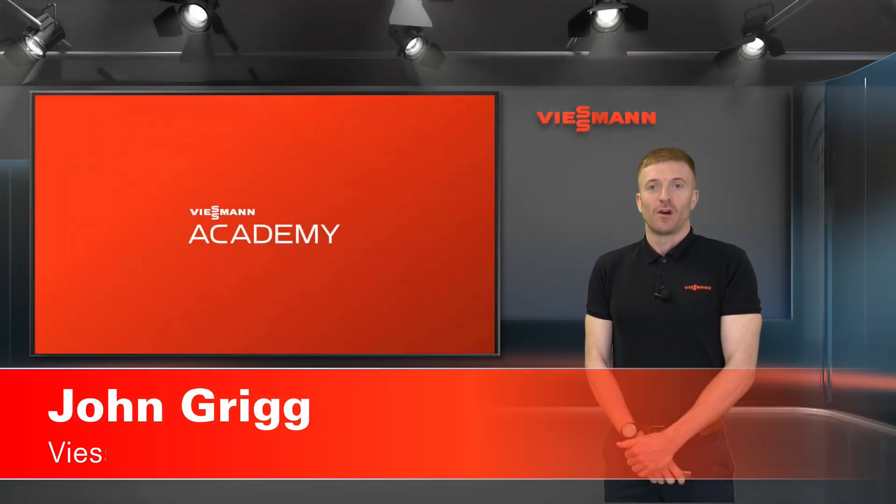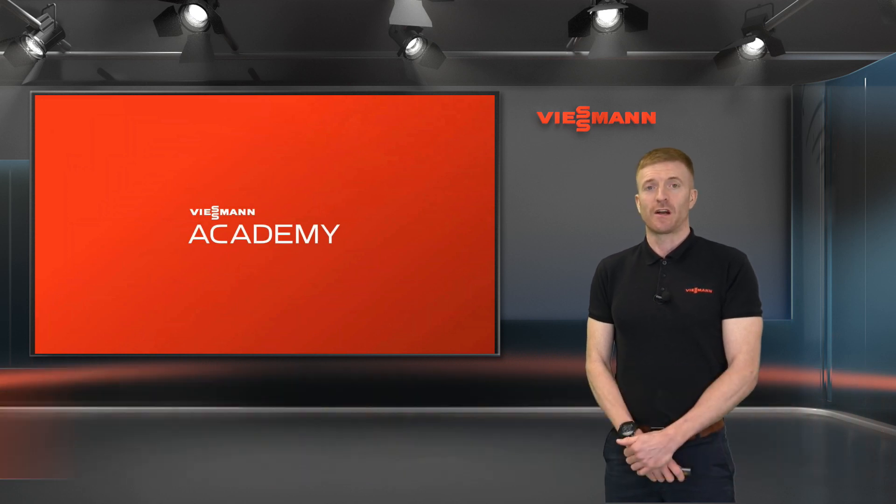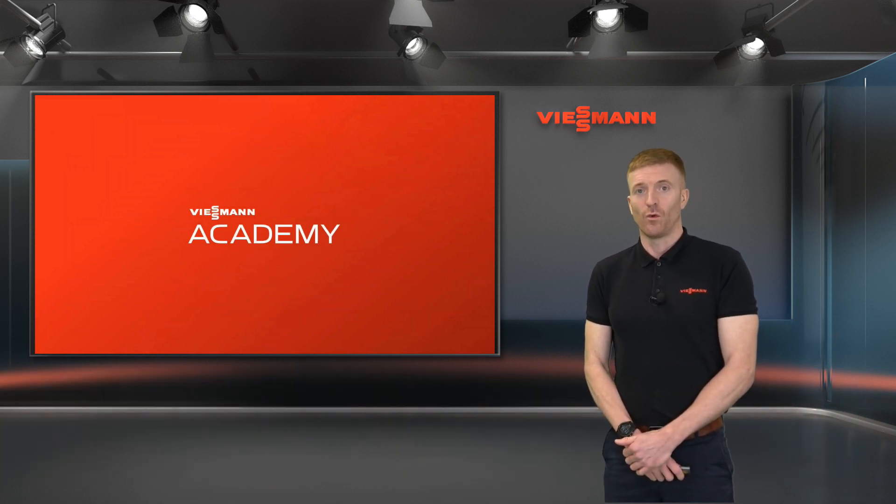Hi, my name's John, one of the technical trainers at the Wiesmann Training Academy. Today we're going to have a look at the defrost cycle on the Vitokaldens 150 and the 151 air source heat pump.